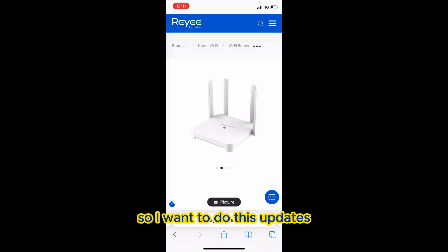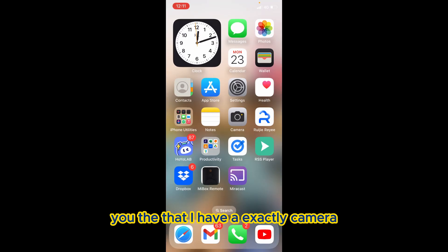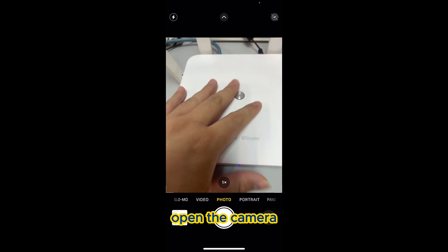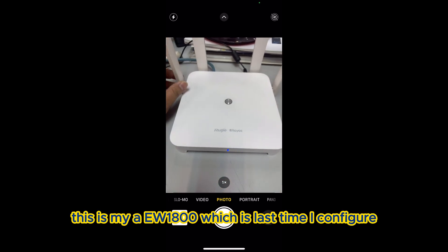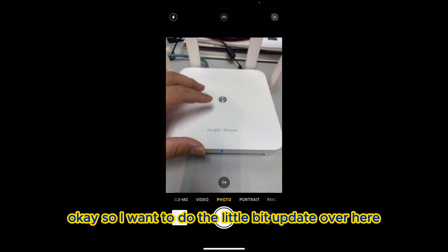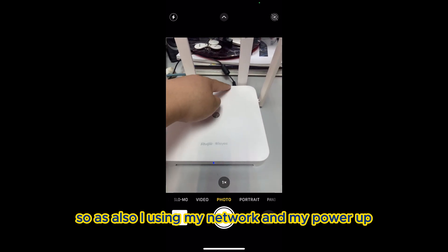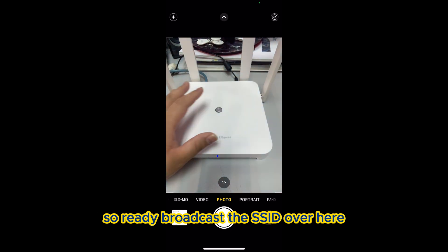So over here I show you that I have the camera open. This is my AW1800, which is the one I configured last time. I want to do a little update here, and using my network and power it up, it's already broadcasting the SSID.